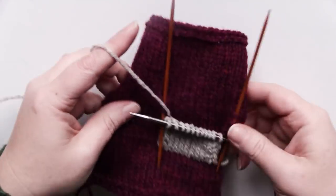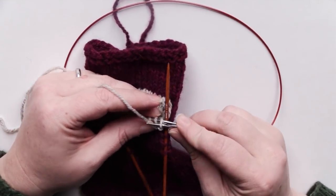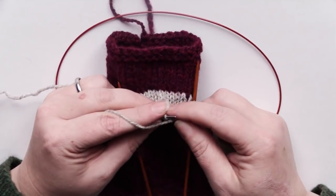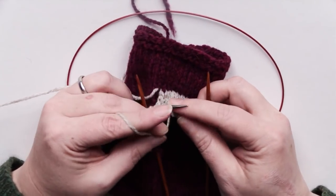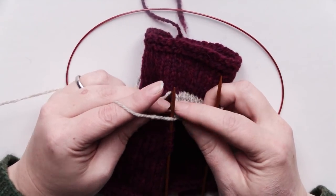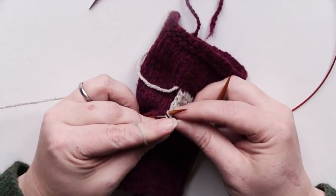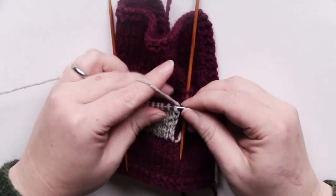When you're working the purl side, slip one as if to purl and purl across your pocket until you get to the last stitch. What I typically do is slip that stitch as if to purl and put it on the stitch holding my vertical pickups, and then purl those two together, then turn your work to do the next row.